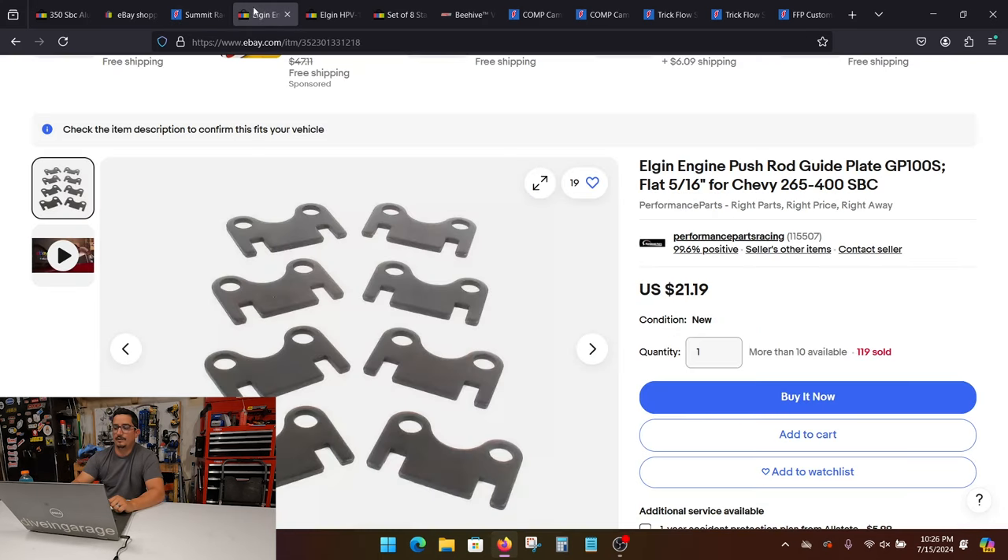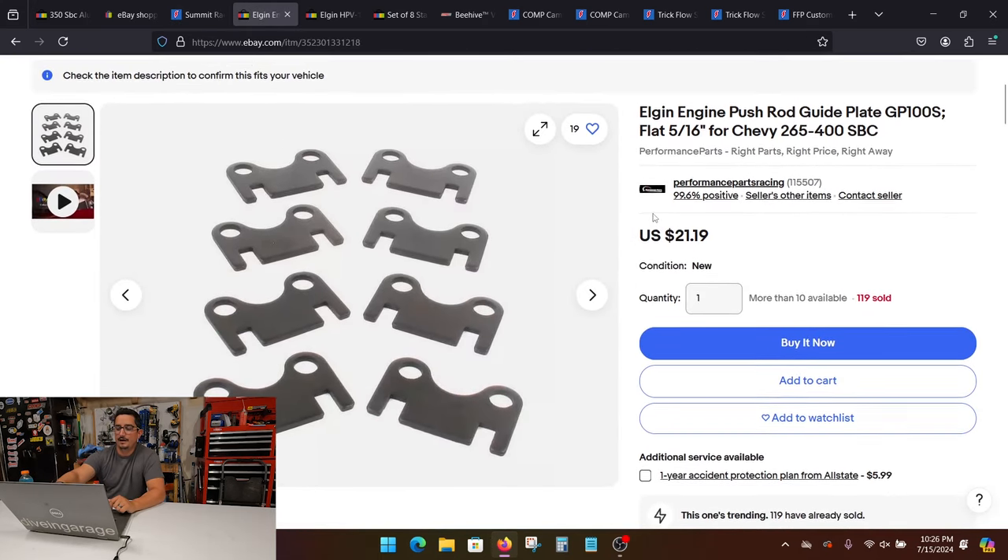After that, you're going to want some push rod guides. I went back to eBay and found some Elgin push rod guides for five-sixteenths inch push rods. That's something you want to make sure you match to the push rods you plan on using, which also depends on the lifters you're using — that's a completely different video. These ones work for me just fine. The holes where the rocker set goes have a little bit of wiggle room. A lot of people like the two-piece ones, but I went with a one-piece for simplicity and it worked out really good.